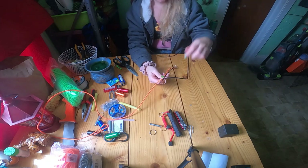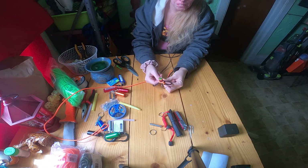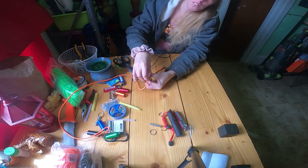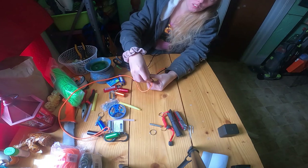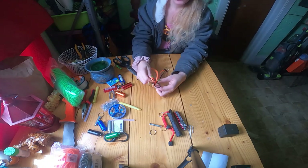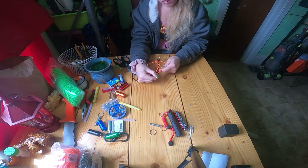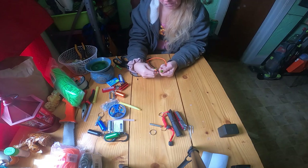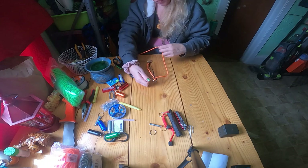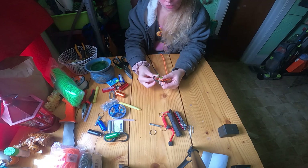Continue with your black: orange over top, orange through the bottom, under all of it and through the black loop, then tighten. Just like that — you continue to do this until you're completely done.